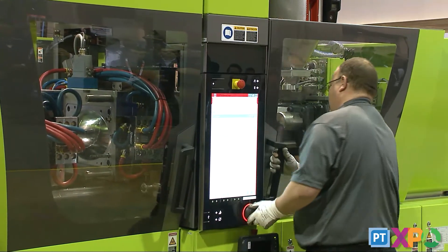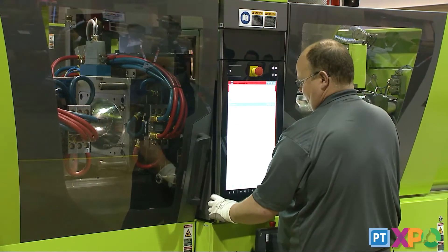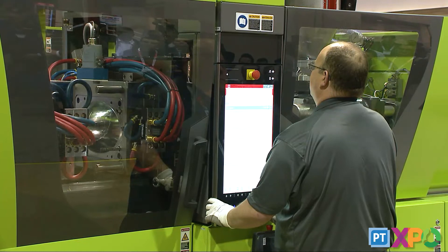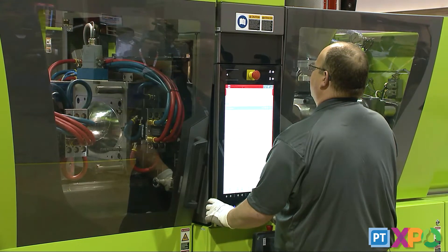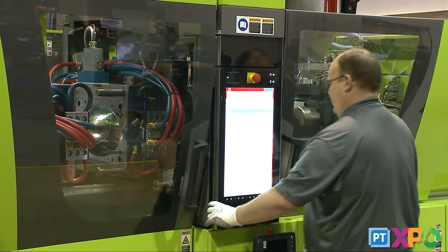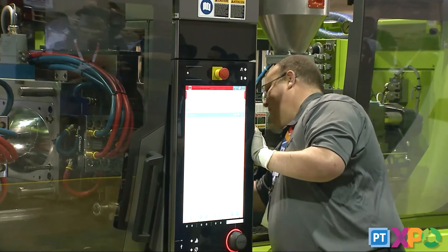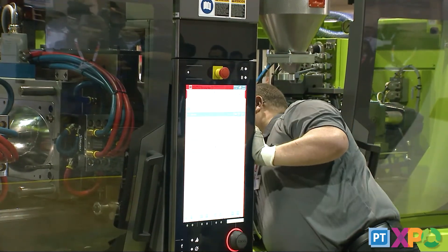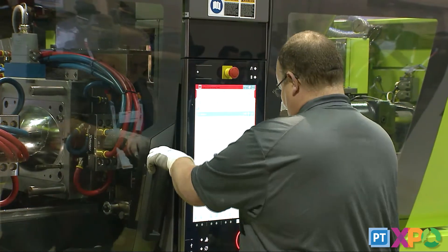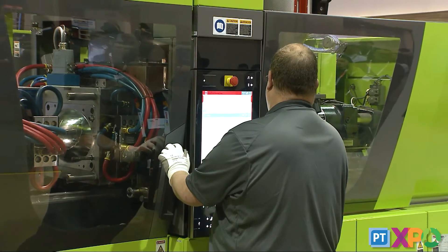We're also using from the machine side something we call IQ weight control, which compensates for viscosity. If you haven't run this tool in some time and you're on a different batch of material — and material can change from batch to batch in viscosity, as anyone who's processed plastic knows — IQ weight control can compensate for that, giving you a quicker path to good parts that will pass quality coming off the machine.